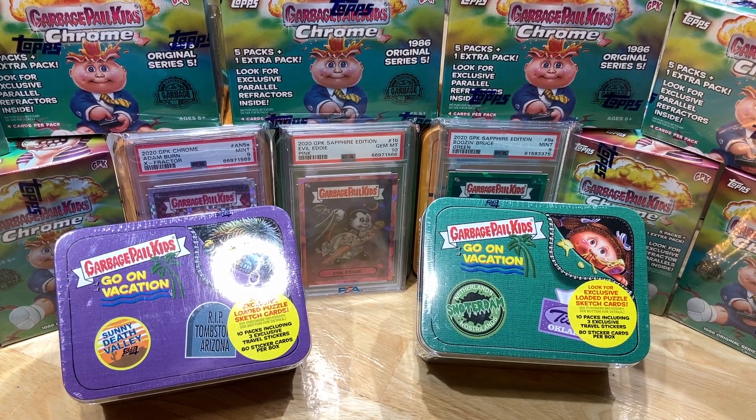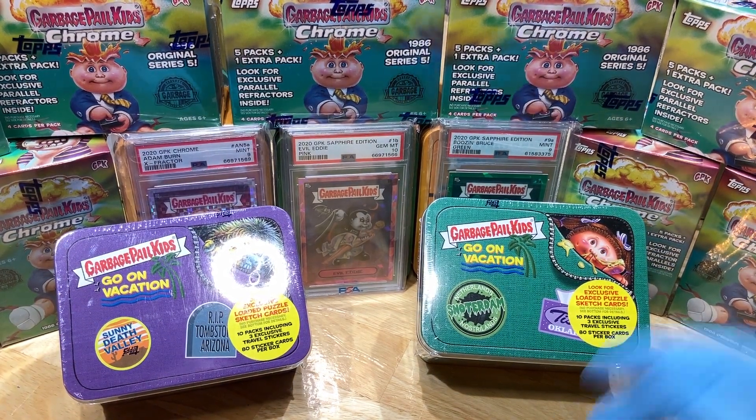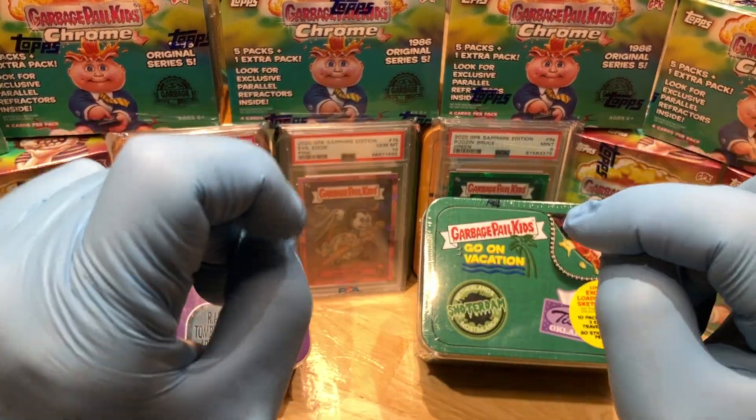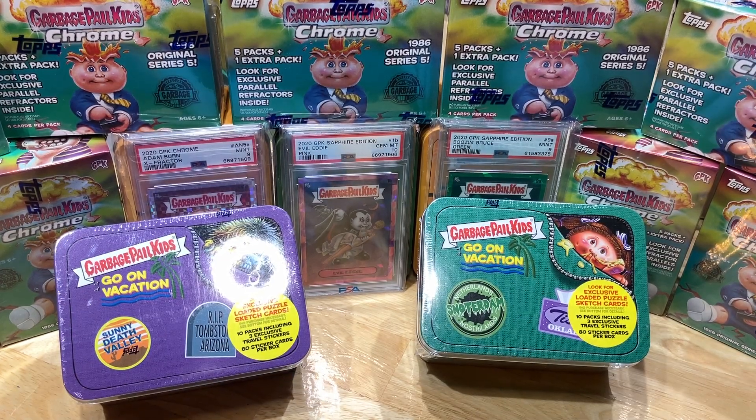Today we've got the Garbage Pail Kids Go on Vacation hobby tins — blaster tin versus blaster tin — we're gonna see who wins. But before I get to that, leave me a comment below and I'll enter you into two drawings: one for the monthly giveaway with a tin full of numbered cards, relic cards, and autographs, and two for our Flawless Briefcase giveaway, stuffed full of numbered cards, relic cards, sapphire cards, graded cards, sketch plates, one-of-ones, and autographs. With every break we do, we're throwing in two autographs — I'm out today but I have more coming, so I'll double up and four autographs will go into the Flawless Briefcase.